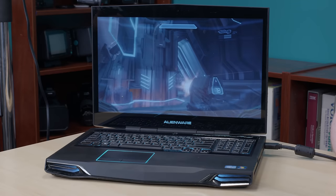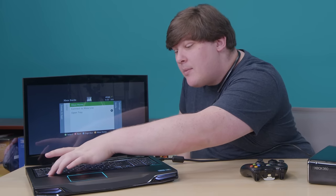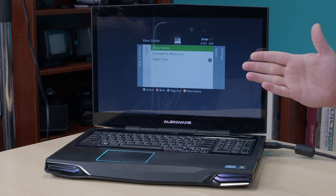The speakers on this thing are a little blown out, so they distort from time to time. There it is — we've got the picture, we've got the sound, our laptop has become a television exactly as promised. And if I hit this key combo, HDMI in, we go right back to Windows. And if I hit it again, we're back on the 360.